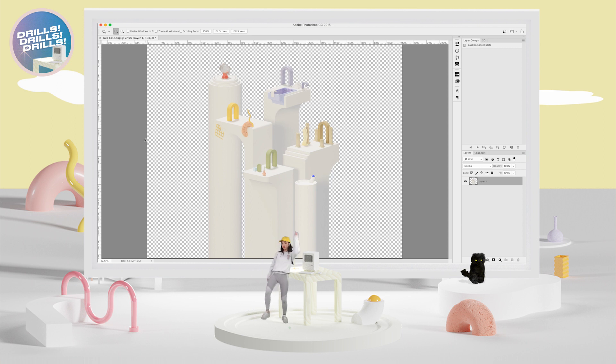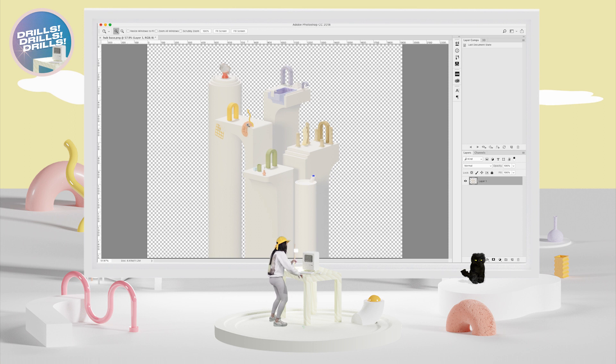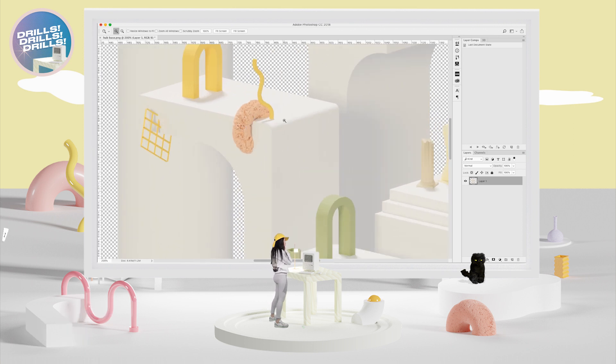Today's keyboard shortcut is zoom — Drills, Drills, Drills! All right, first things first, let's do a little warm-up. You've got a T on you — you need to get to Z. Press Z, then click with your mouse and zoom in, zoom in, zoom in.